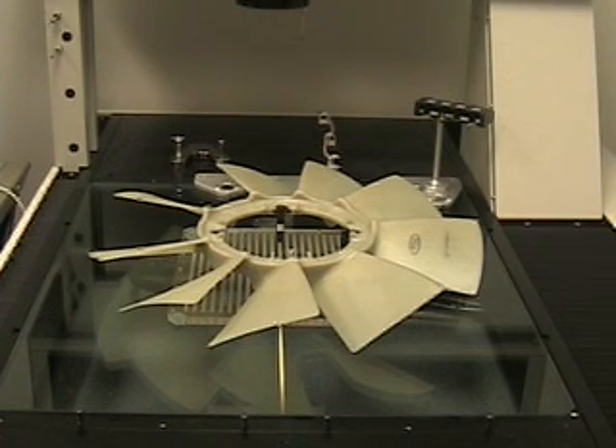The purpose of this video is to show the measurement of the fan assembly using a touch probe instead of vision.